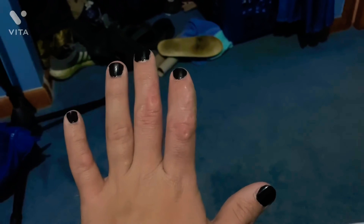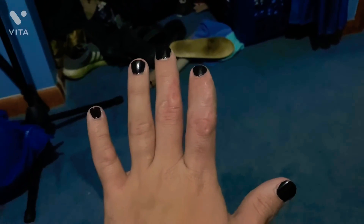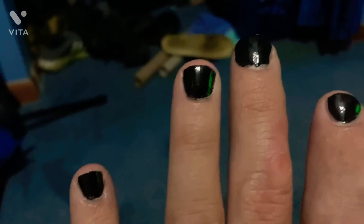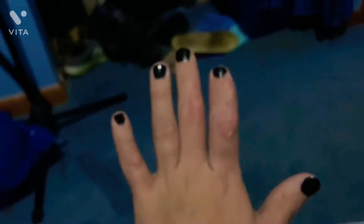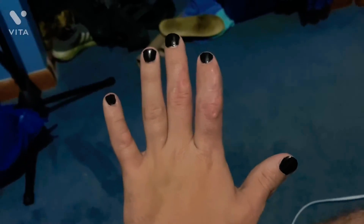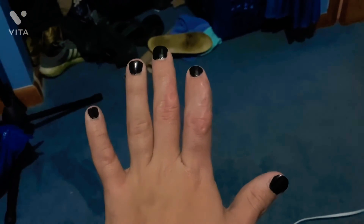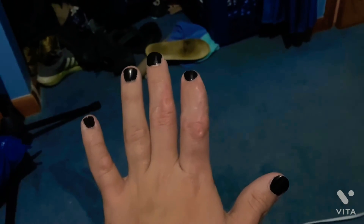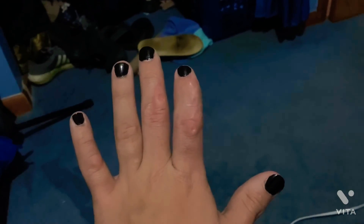My nails are completely done right now. They need to dry. What do you guys think — is this cool? Look at that, all black! Really cool. Look at all the nails in black — that's cool! This is my first time painting my nails black. Heck yeah!